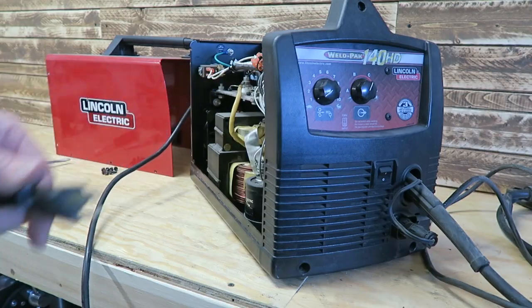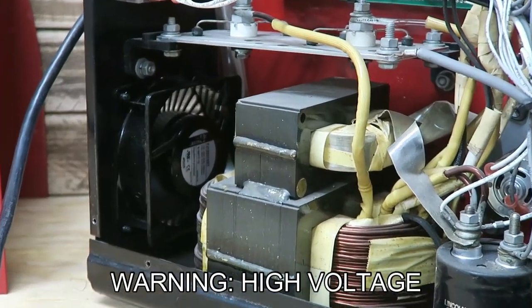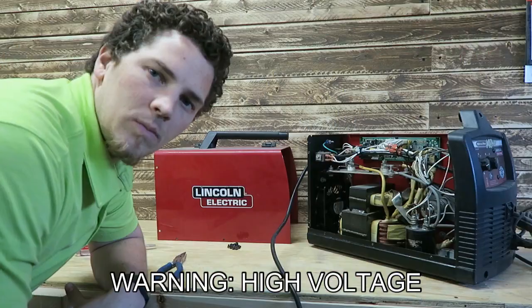I'm going to plug this in and see if it works. That sounds much better than before. Last step is to put it back together.